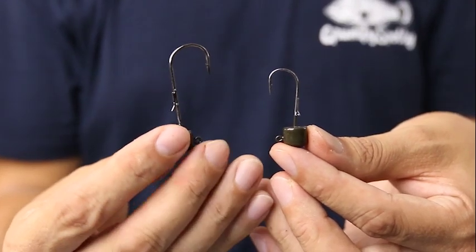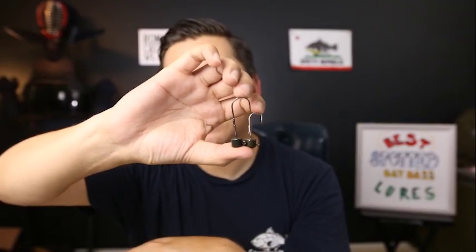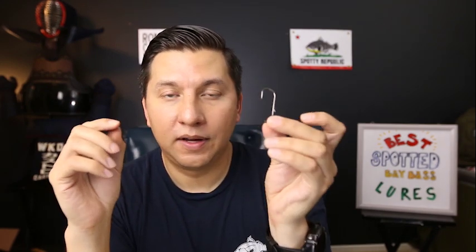There are two versions of the Z-Man Shroom Head: the finesse shroom — officially called the Ned Rig Jig Head — and the power finesse shroom head. The power finesse version is the one you want for spotted bay bass. It has a thicker gauge wire and a longer shank, giving you a better hookup ratio. Both versions are one-fifth of an ounce, which I believe is the biggest they currently make, but they're super effective.